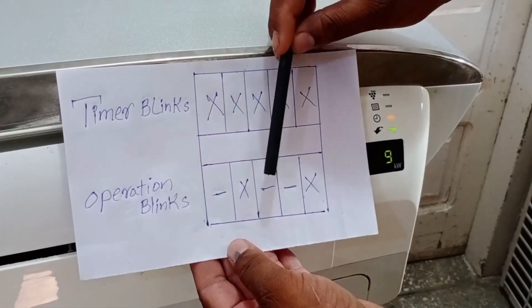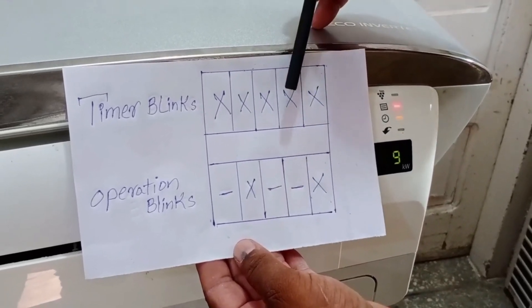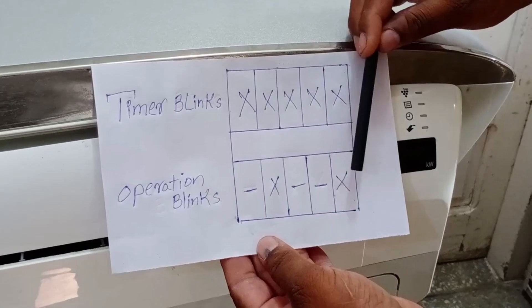When the timer light blinks for the third time, the operation light does not blink. When the timer light blinks for the fourth time, the operation light also does not blink. Finally, on the fifth blink of the timer light, both the timer and operation lights blink together.